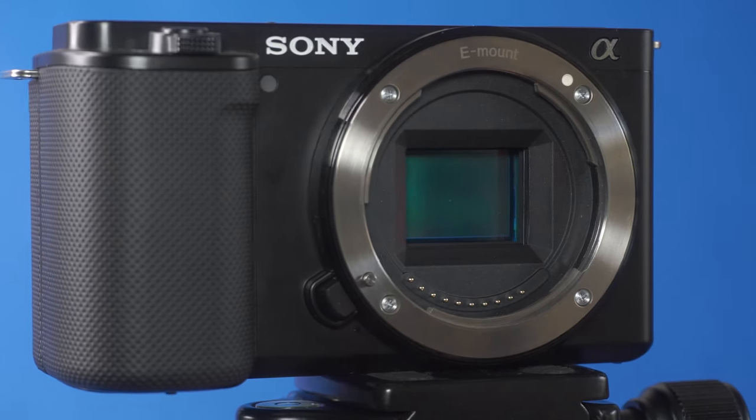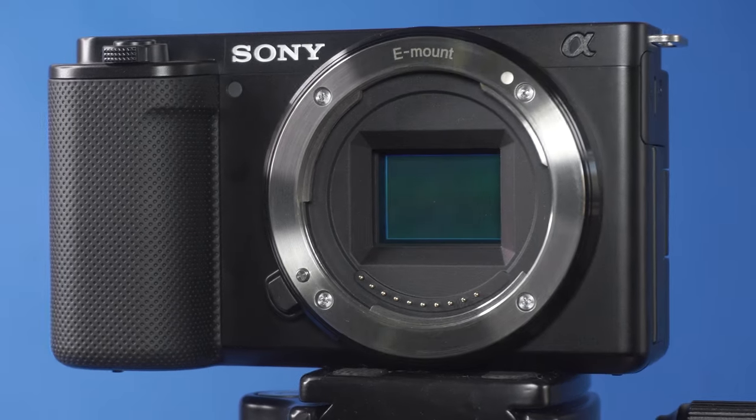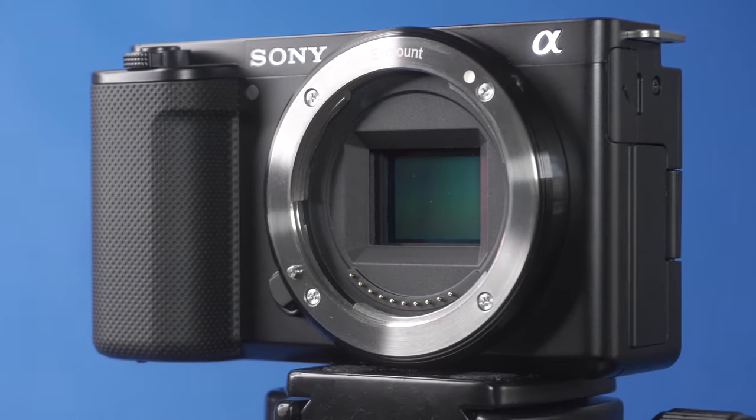The ZV-E10 is Sony's most affordable and best interchangeable lens camera yet, but almost everyone who reviews this camera has complained about rolling shutter and stabilization. Yet here I am walking with the ZV-E10 in my hands and as you can see the footage is reasonably stable. It may not be as stable as a GoPro but this is totally workable. And in this clip right here you can see that the rolling shutter isn't really that bad even though I'm shooting this video in 4K.